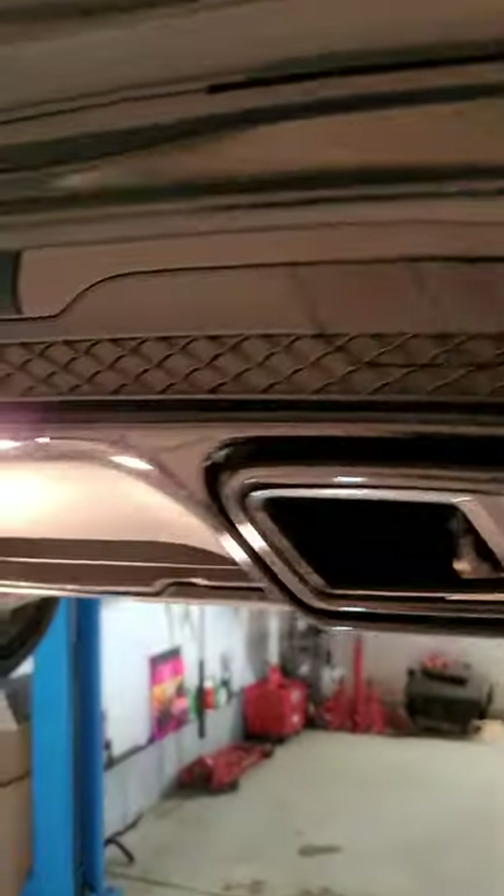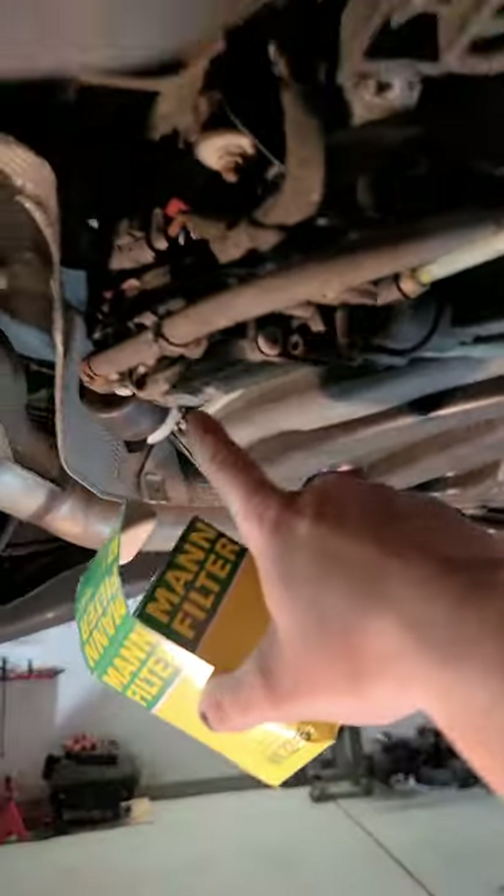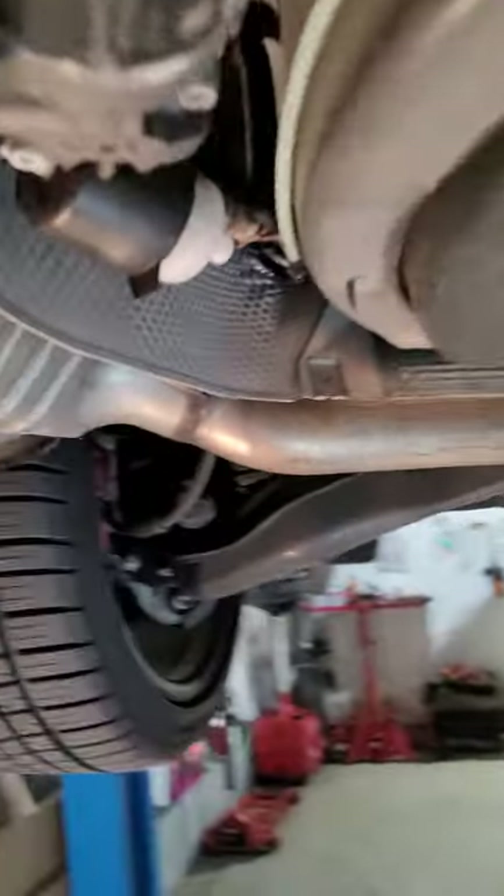Let's get the car up on the lift. You remove this cover here, which is held by four bolts in this location right here. Here is your filter.